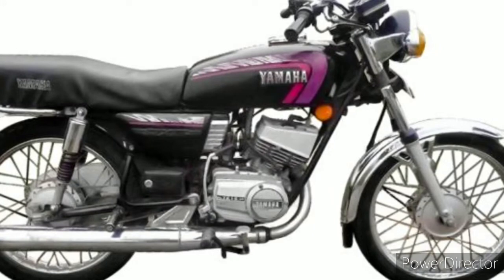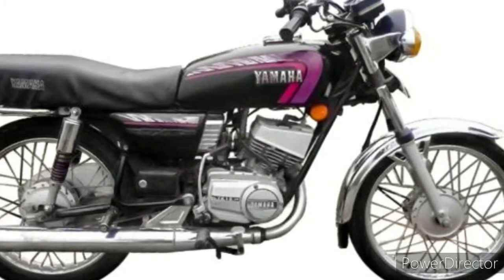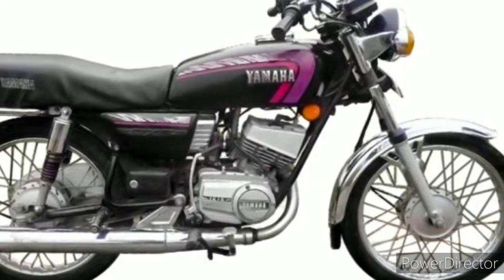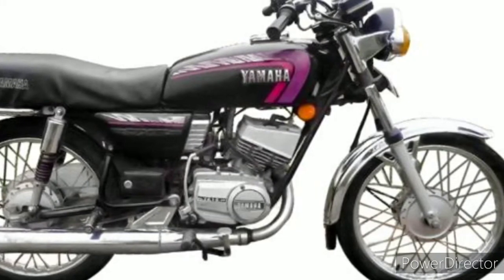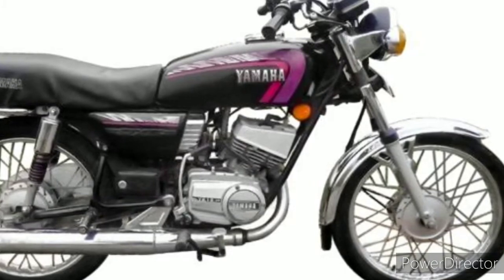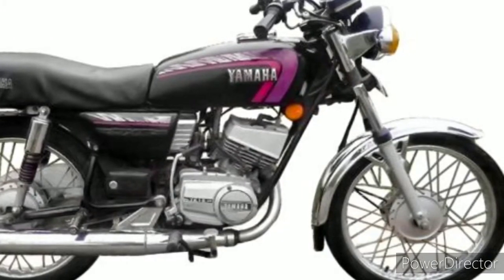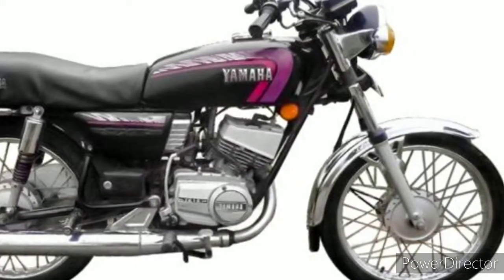The RX 100's sound was not too loud and not too low — it was just perfect. But on the RX G it was too low, not perfect. The third main issue was the lighter crank, which caused a lot of engine noise. Because of high RPMs, the lighter crank used to suffer a lot and most likely the engine bearings would get seized.